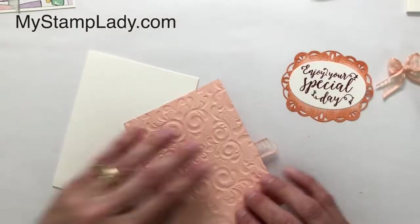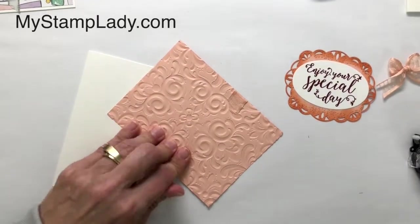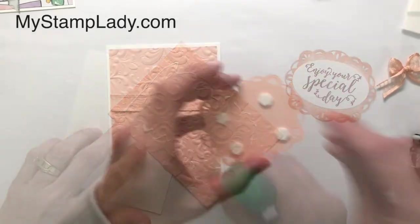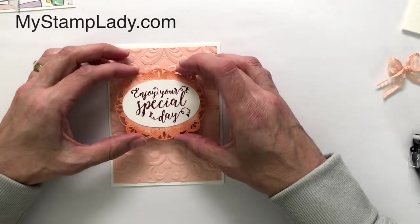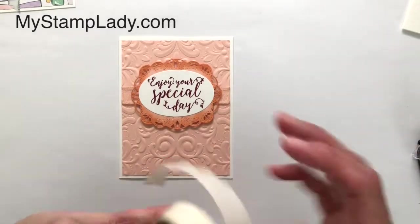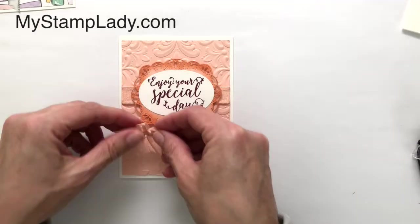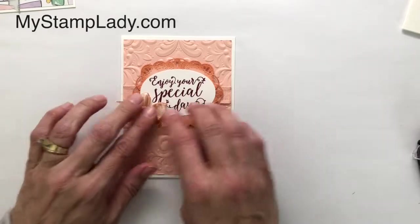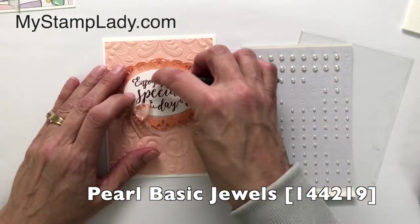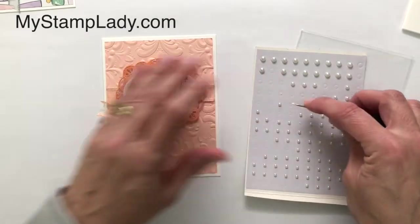I'll wrap the ends to the back side, take a little bit of liquid glue, and put this down. I've added dimensionals to the back side just to give it a little bit of lift, and we'll pop that down. I've tied this length of ribbon into a bow — going to take a mini glue dot and put it on the back side of that bow so it's kind of a faux bow looking like it's wrapped through. With the pearl jewels, I'll take one of the larger ones and set that there, then move down a size, adding a little bit of interest to my card front.